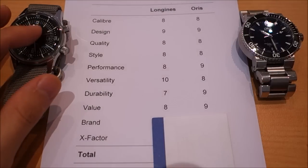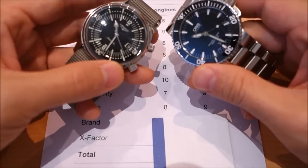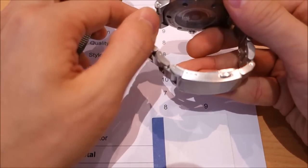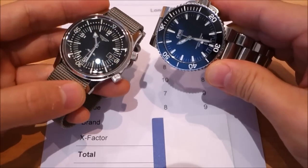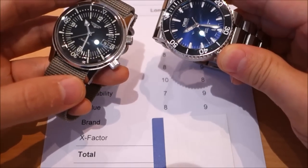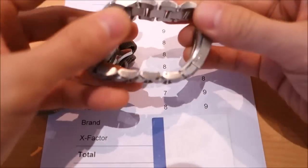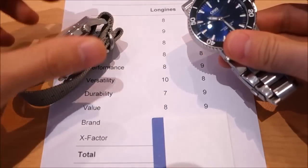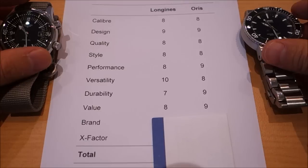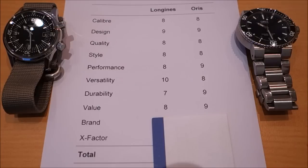Value: you're paying 25% more for what is essentially the same movement class. The Longines edges ahead on style and versatility, but for what you're getting from the Oris — tough finishing, one of the best tool divers available — you get more bang for your buck. The Oris also comes with a steel bracelet while the Longines ships with a leather strap, adding to Oris's value advantage. I give the nod to the Oris: $1,850 MSRP versus $2,350 for the Longines.